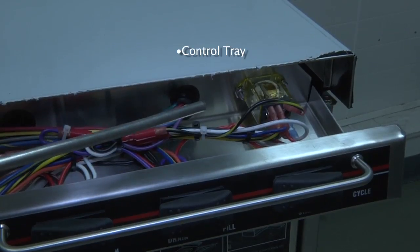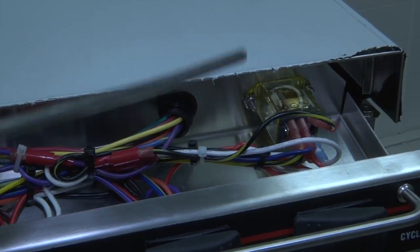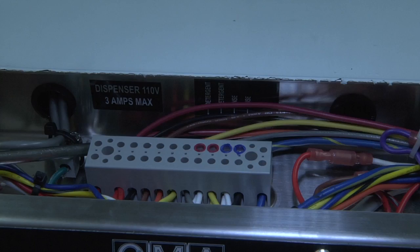On the right hand side of the control tray we have the auto start relay. In the center of the dishwasher control drawer you will find the main power terminal. If the unit does not have the chemical dispensers installed, we supply two connection points for your detergent and your rinse signals.